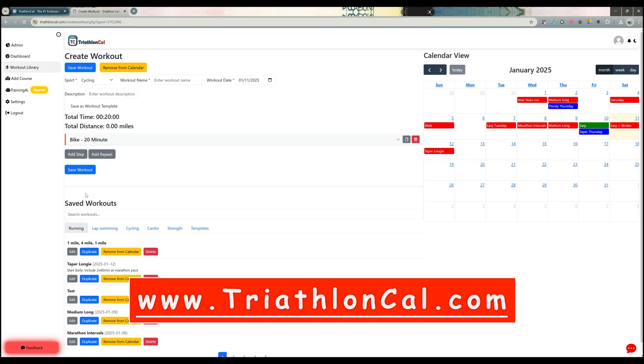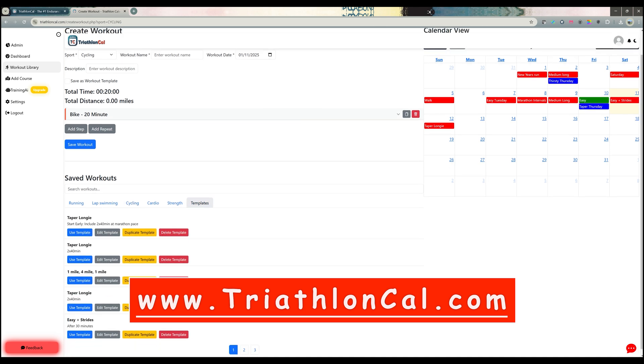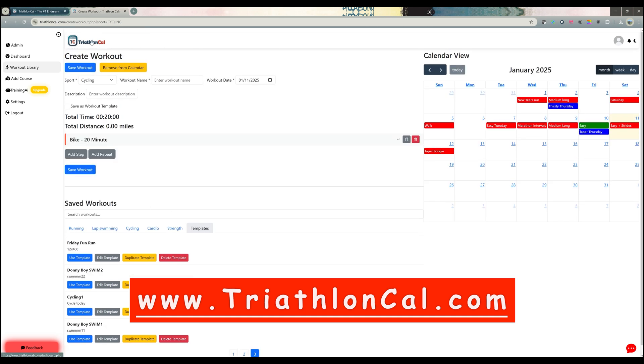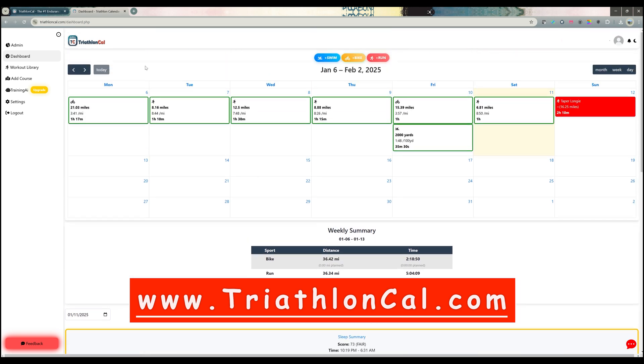It's also easy to create bike workouts, and there's a saved workouts section for running, cycling, and swimming. There are also templates for different running distances and tempo biking sessions. It does a weekly summary of your bike, run, and swim, plus a sleep summary score that changes color each night based on your Garmin sleep score. Check it out at triathloncal.com.